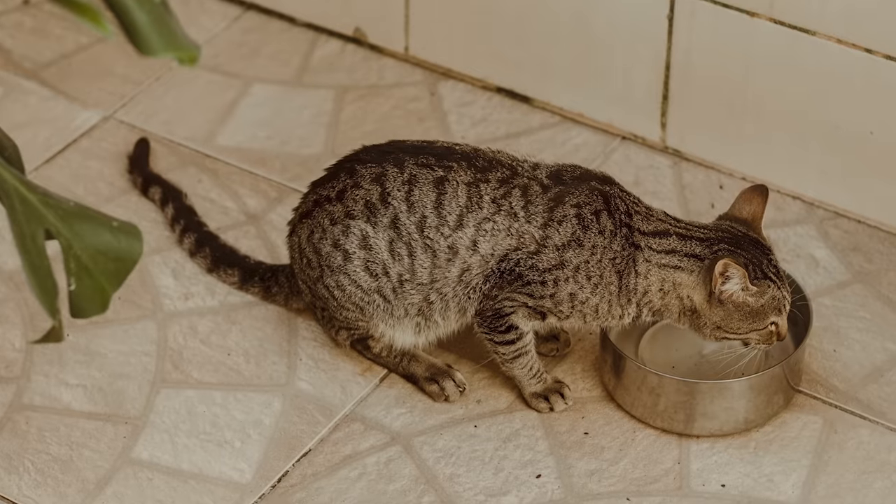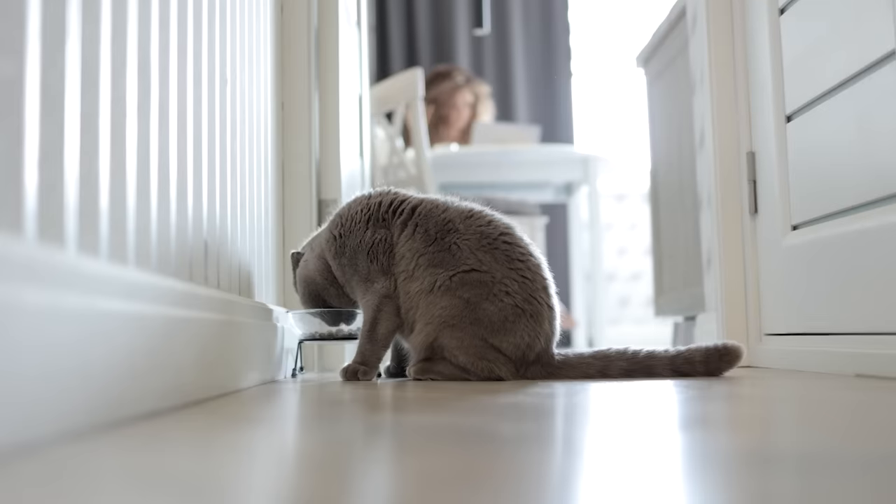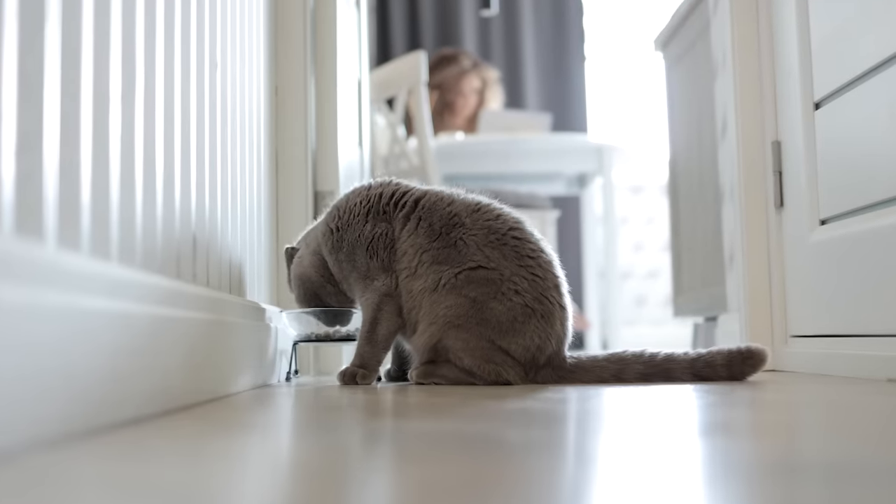Consider switching to stainless steel or ceramic bowls. They're easier to clean, less prone to harboring bacteria, and don't carry that plastic smell.